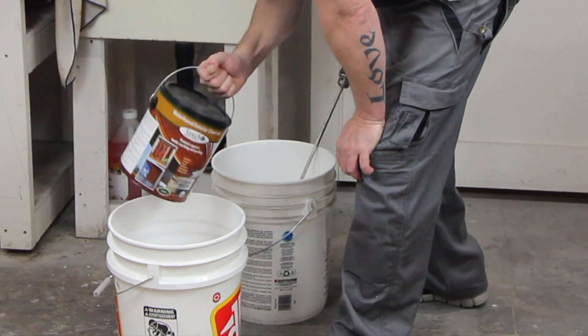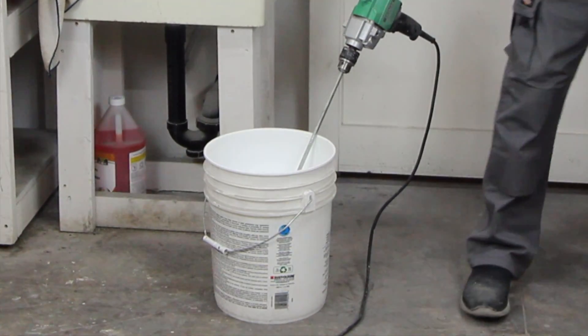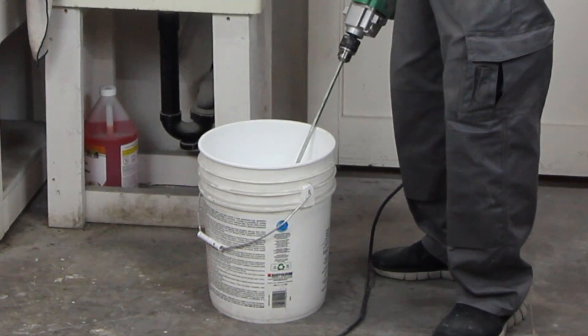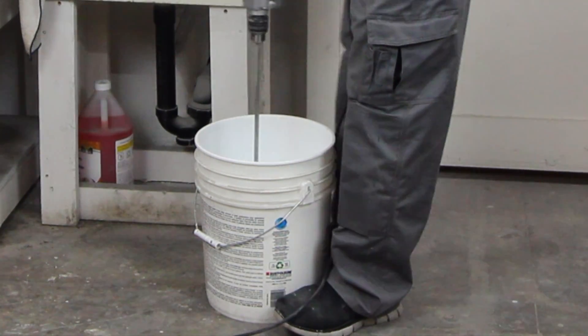You don't even actually have to pour it into the five-gallon pail — just place your gallon inside the five-gallon pail. It really reduces the chance of spillage if you're mixing it. So you want to mix up your product really well.